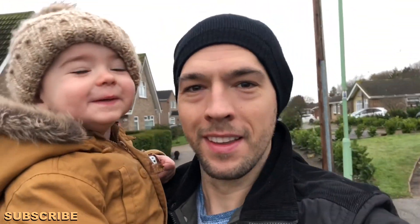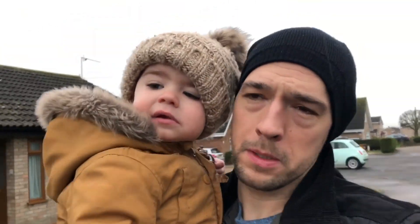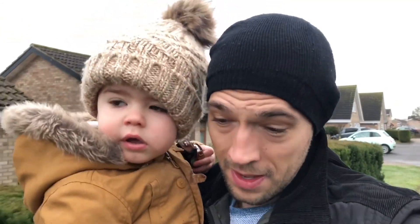Good morning everyone, happy Mother's Day! We've got up nice and early so we can go to the shop. We've already got mommy some gifts, but we need to go get some flowers and we wanted them fresh. So we're popping to the shop now to get some little bits, and then we're going to spend the day spoiling mommy. We love mommy every day, but Mother's Day is a nice day to remind everybody how important your mommy is.